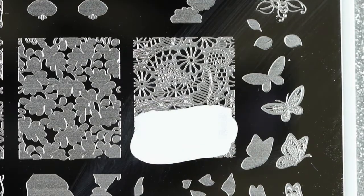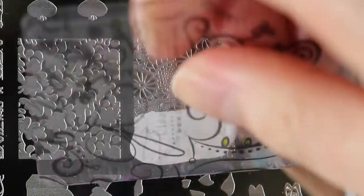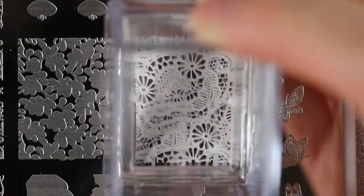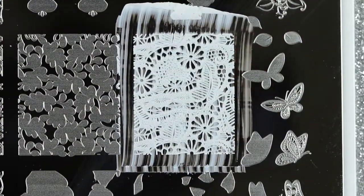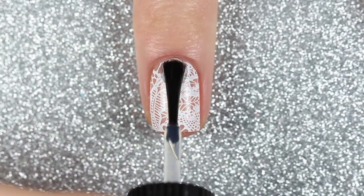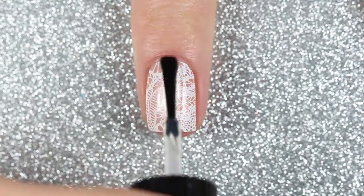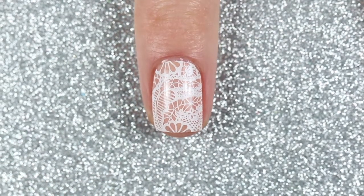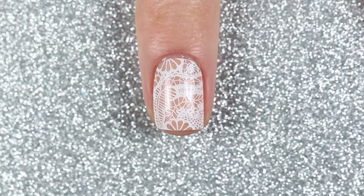With this lace image I scraped off the excess polish to cover all those etched surfaces, then I picked up the image with my Bling Cube stamper and it picked up the entire image really nicely. I just placed it onto my nail — the great thing about these clear stampers is that you can see exactly where you're placing your stamp. I finished off with one coat of a fast drying top coat, and here is the finished white lace nail art design.